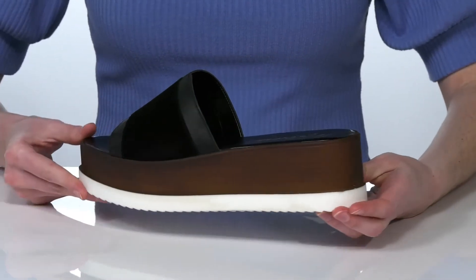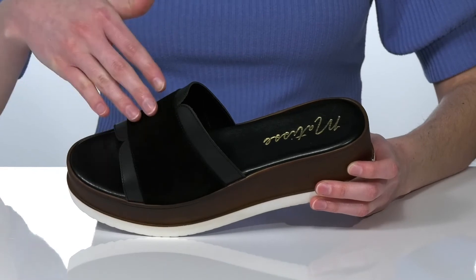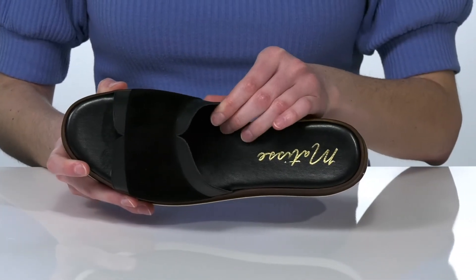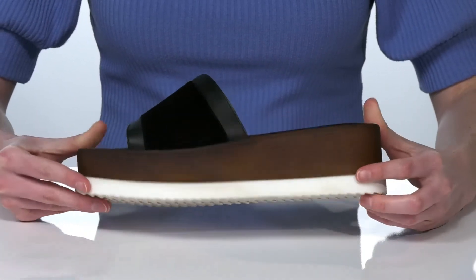The heel is just over two inches tall at the back, and they have a mixed finish leather upper with a soft suede panel on the vamp. Inside there's a smooth lining and a padded footbed, and it's all on top of a lightly textured outsole.